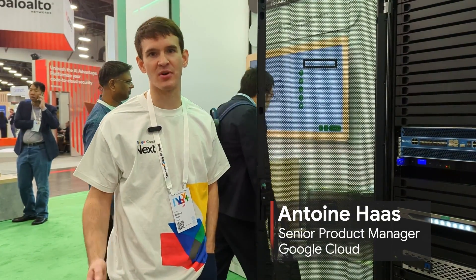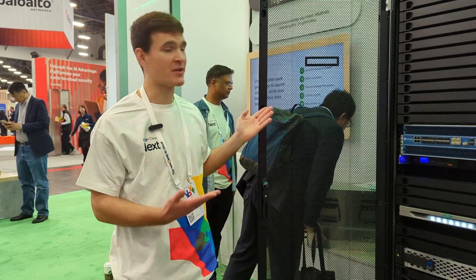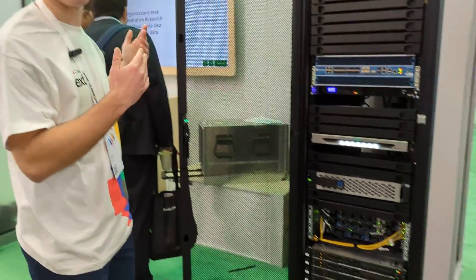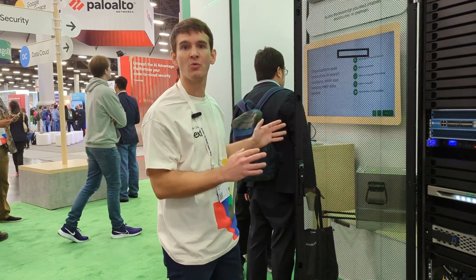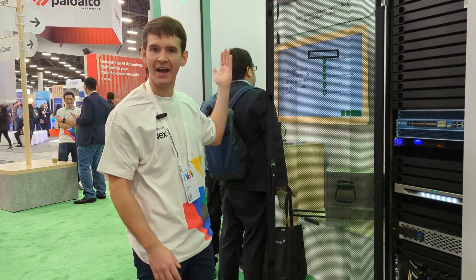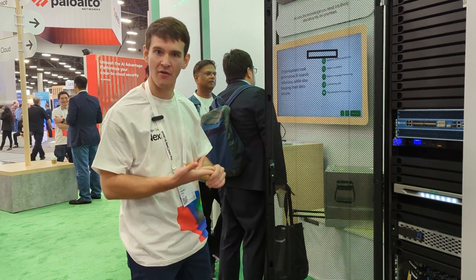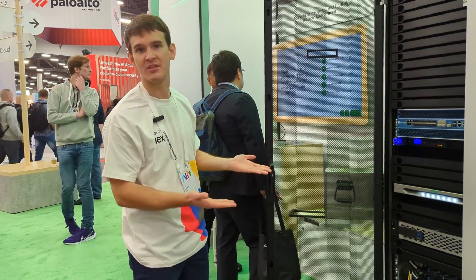I'm Antoine Haas, and I'm a product manager with the Google Distributed Cloud team. What you can see here is a booth for Google Distributed Cloud AirGap, which is basically a way for you to own your own private cloud in a fully disconnected environment, so that industries in highly regulated spaces — financial industry, healthcare, or even intelligence and defense in government — can get the best of Google Cloud in their own securely disconnected environment.